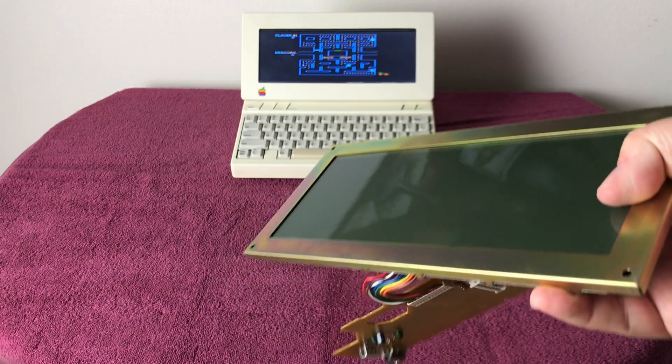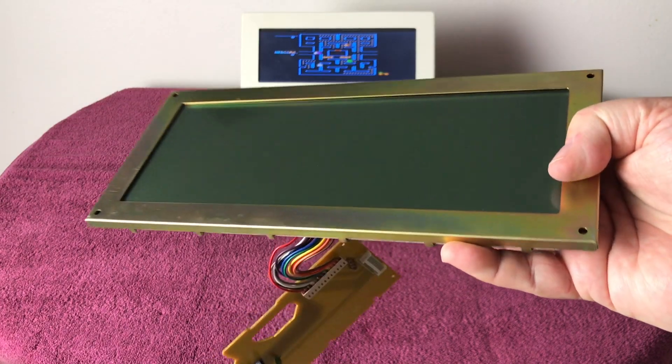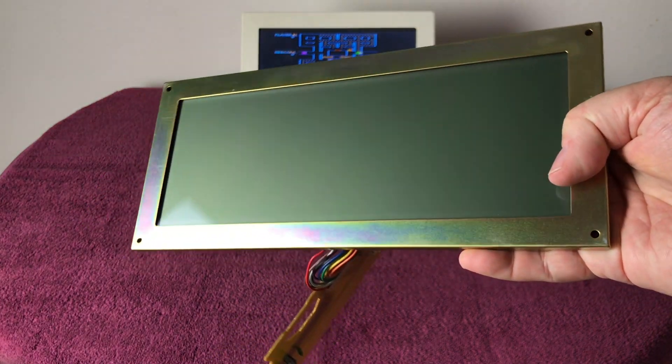And here is the actual monitor — getting all kinds of glare and you can see reflections in the room.